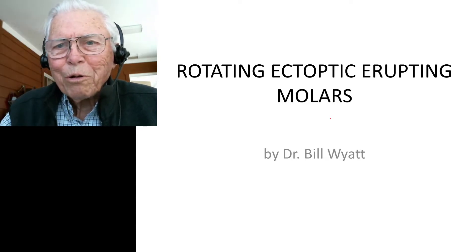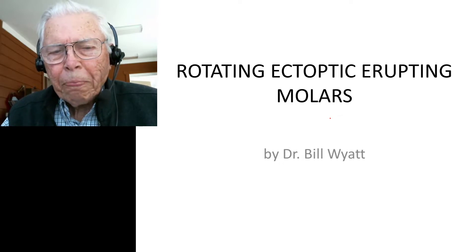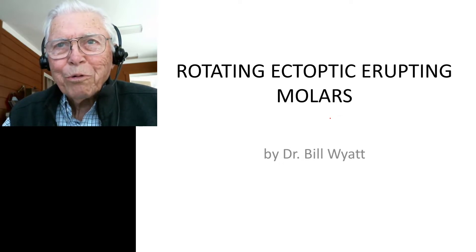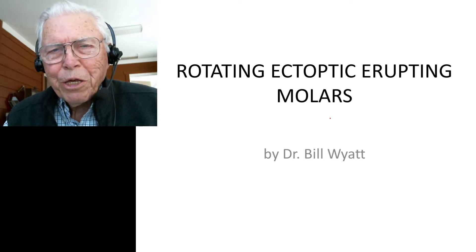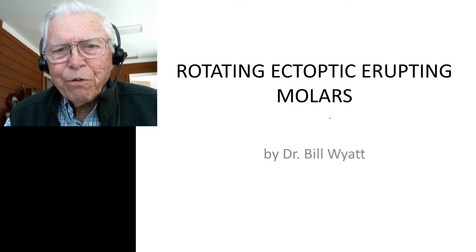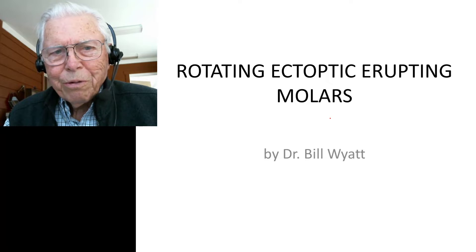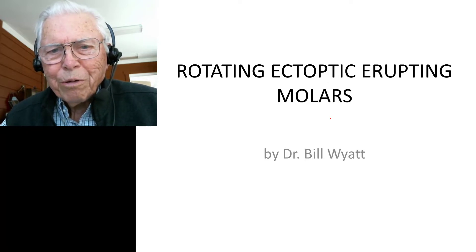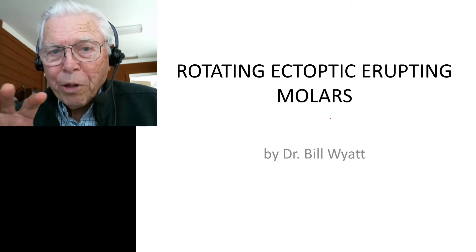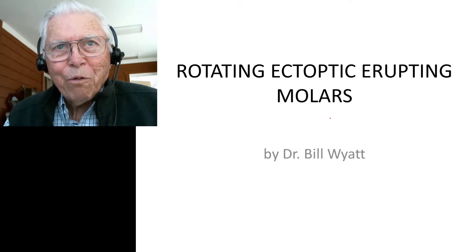Good afternoon, this is Dr. Bill White again with the American Orthodontic Society. I'm going to do a bunch of videos on rotation — not that many, but each one will have a different type of rotation. We've shown one that's going to be the starting point, where we learned to do this about 40-some odd years ago.